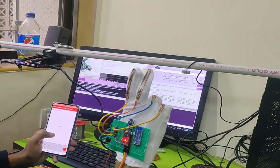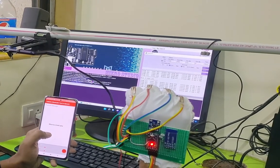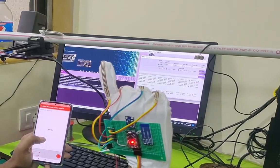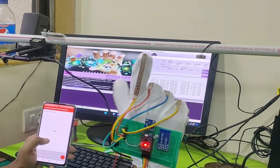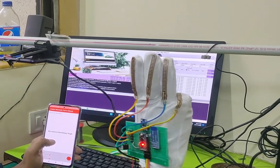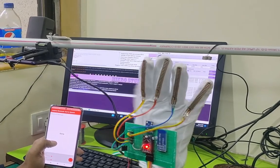The device continues demonstrating translated phrases: 'Yes,' 'No,' 'Nice to meet you,' 'Thank you,' 'Hello,' 'What's your name?', 'My name is Harsheep Singh,' 'Can I get your number?', 'Sorry,' 'Bye bye.'